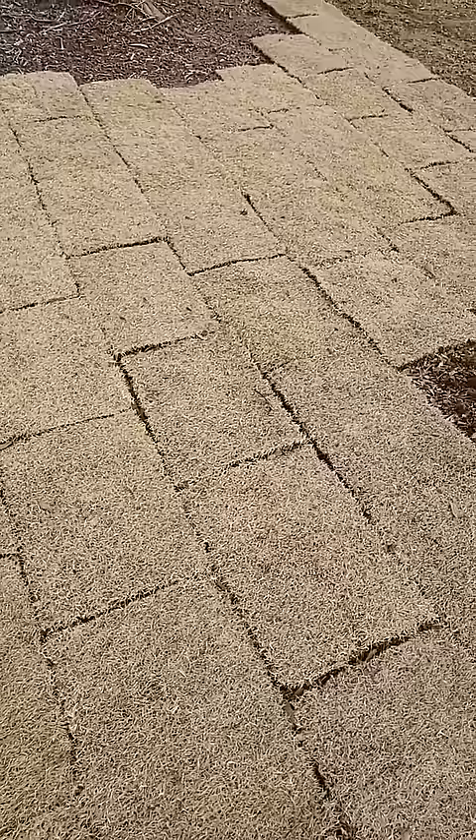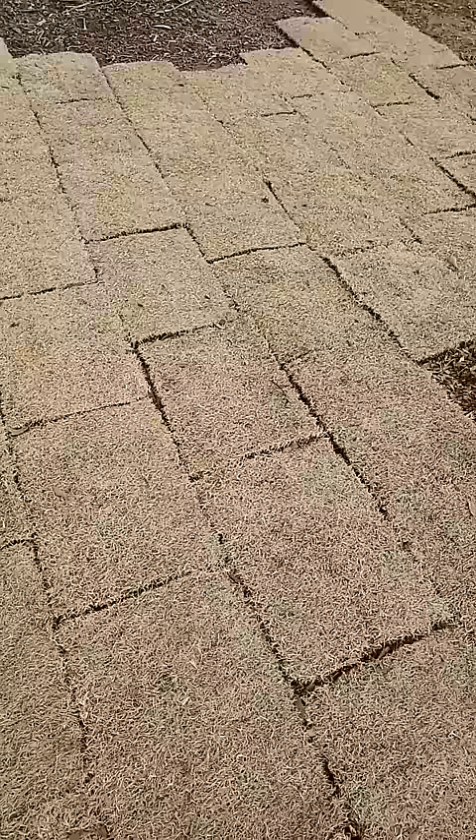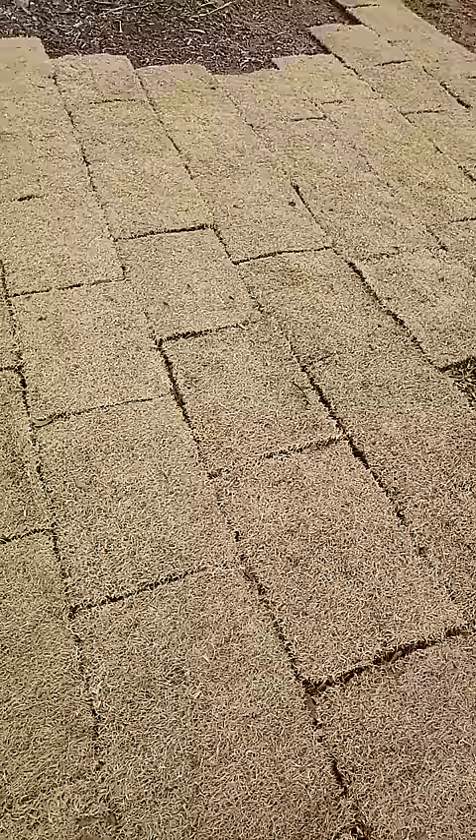Second, it also does a great job of choking out weeds on its own because it grows so thick. Once it's established, it doesn't have near the weed pressure that a Bermuda lawn would have or even some of the other grass types.